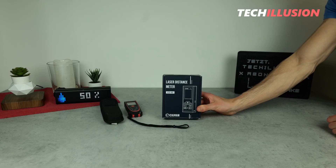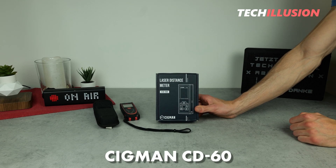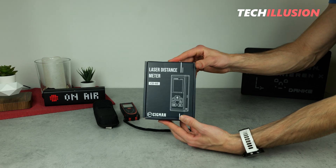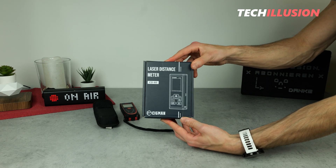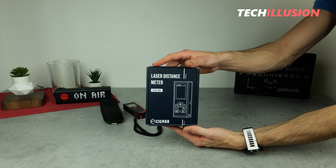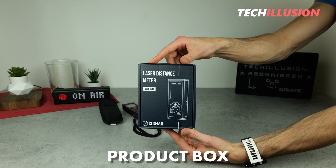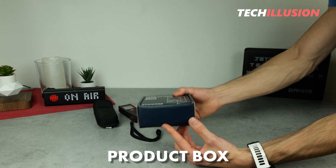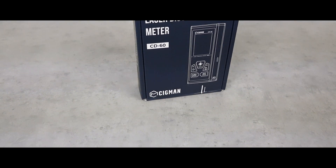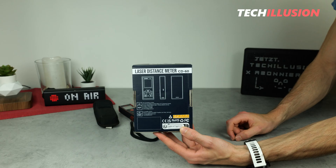The new bilateral distance meter from Sigmund, the CD60, is a relatively affordable device while also having several features and specifications. I'm very excited to see what we can expect from this device in today's test. The product box is relatively unassuming — on the front there's a large image and the corresponding name, while the back provides some additional information.